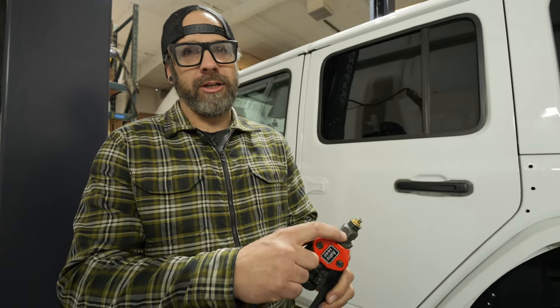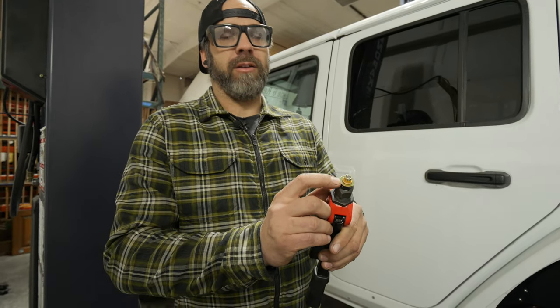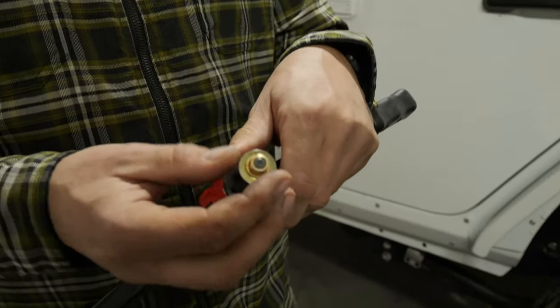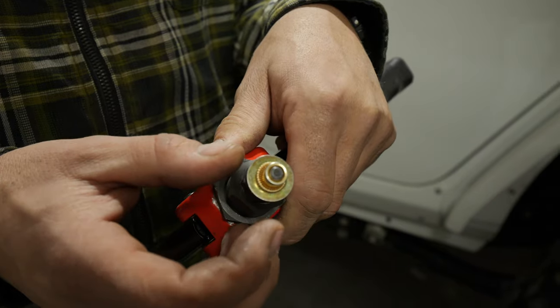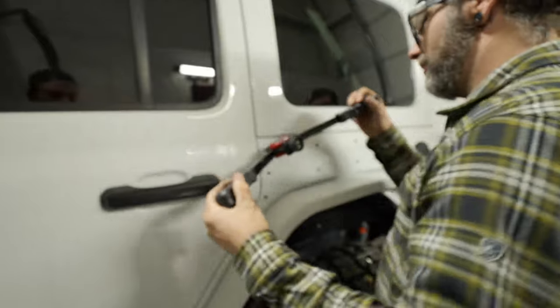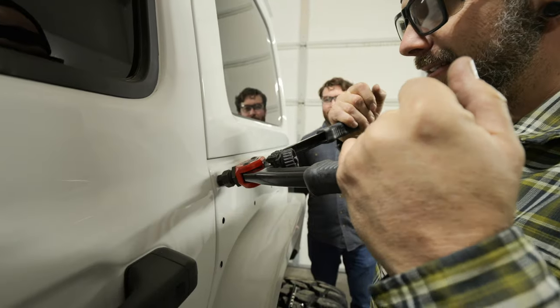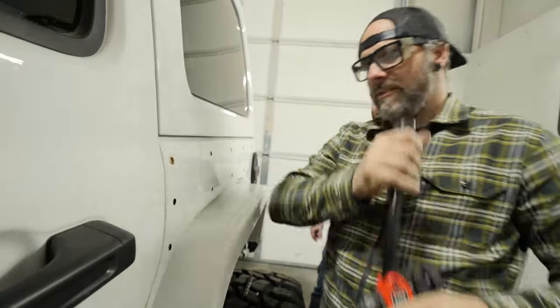Rivet nut tools are adjustable — this controls how much tension you can put on the nut. I always test one against a washer first to make sure it's fully clamped and getting maximum bite. When you insert rivet nuts, make sure you get full thread contact — don't try to do them half-threaded or it will pull those threads out. Push it all the way against the body, squeeze it down, and that compression is what grabs onto the sheet metal. Then unscrew the center piece and you have yourself a rivet nut.